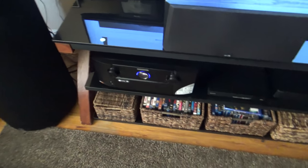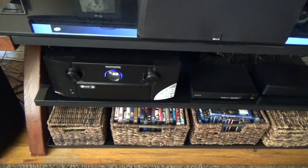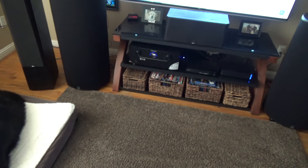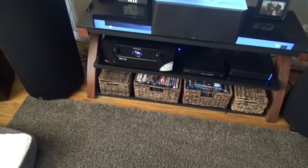Hey guys, I got the Marantz 710 AVR in and I got it all hooked up and I'm going to tell you about that here in a second. I got the dogs over here. I'm doing a handheld video today, just kind of short because I'm about to get into this and tear this all apart.